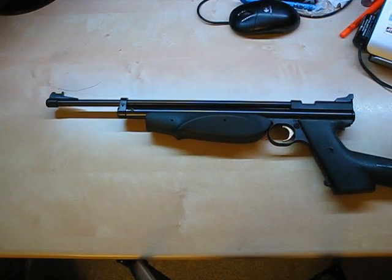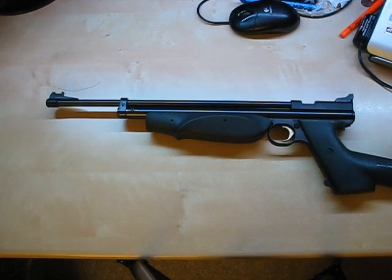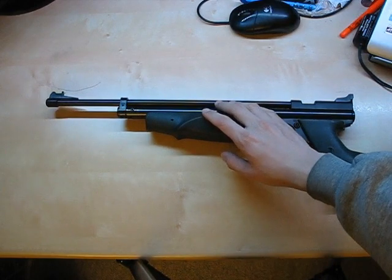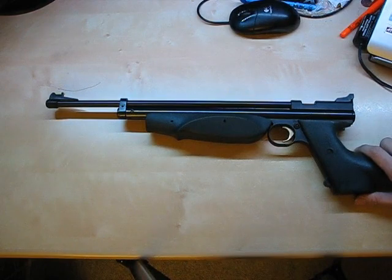Hello, everyone. Today I'm going to be reviewing the Crosman 2289G Backpacker Air Rifle. Some quick specifications: it has a 14-inch barrel with a 30-inch total length. It weighs approximately 1.1 kilograms, so it's quite light.